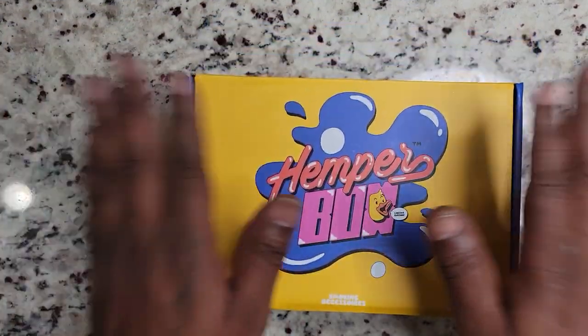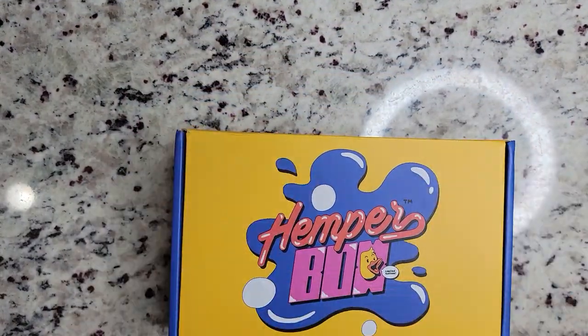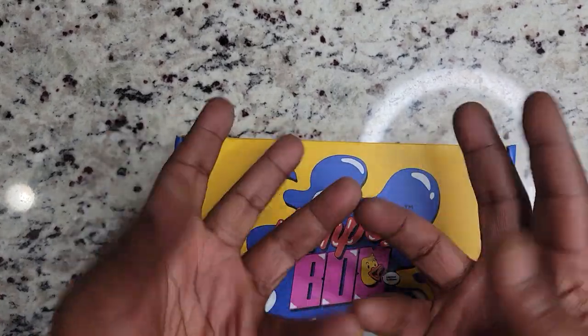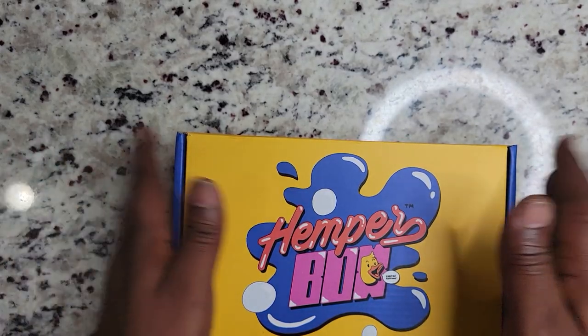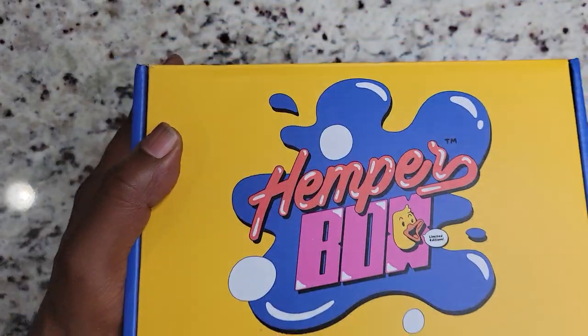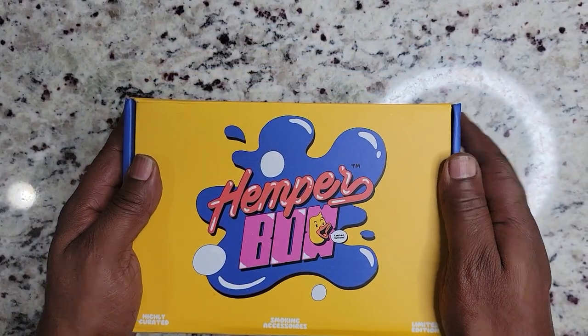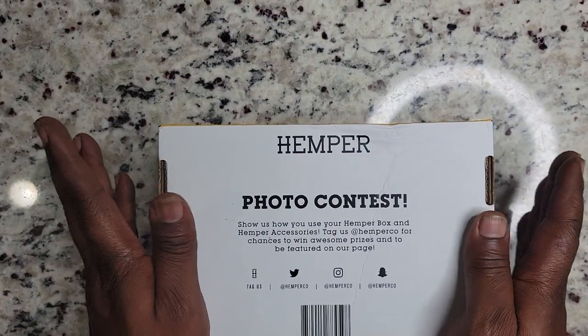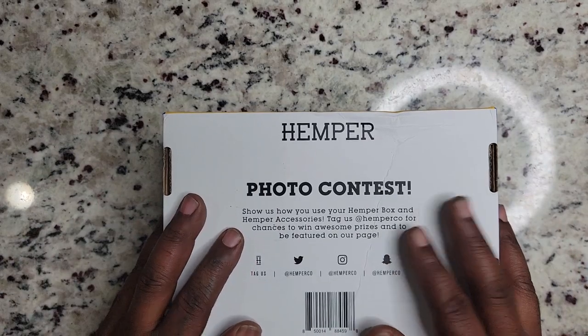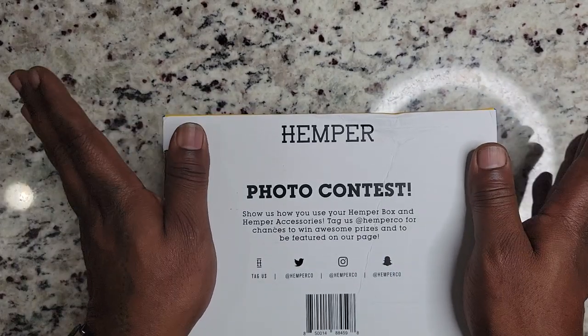What up cut ups, welcome to Smoking Legal. I go by the name Taz and I review shit, mainly hemp. Today I have a review of the Hemper Box. This comes from a company called Hemper — the code asks you to do a photo contest, show us how you use your Hemper Box.